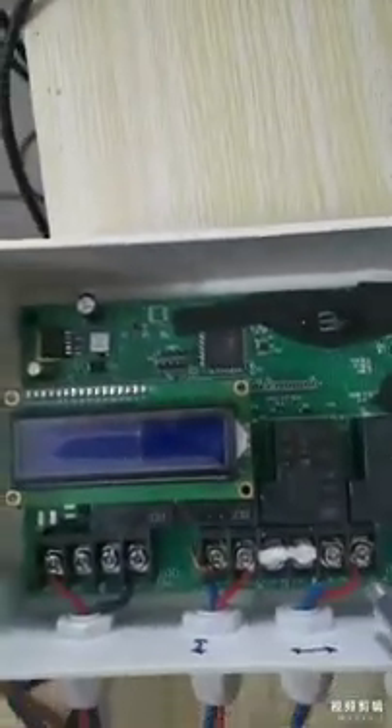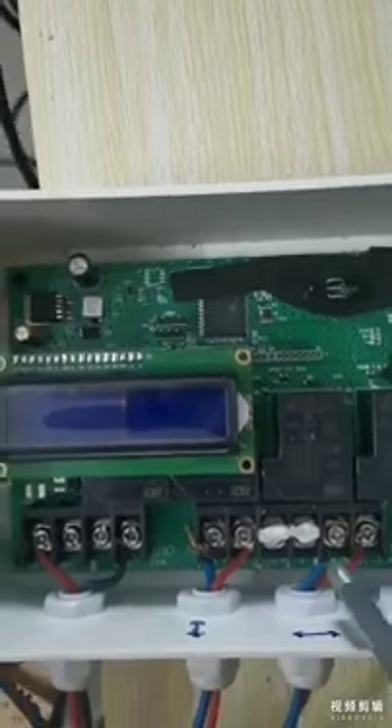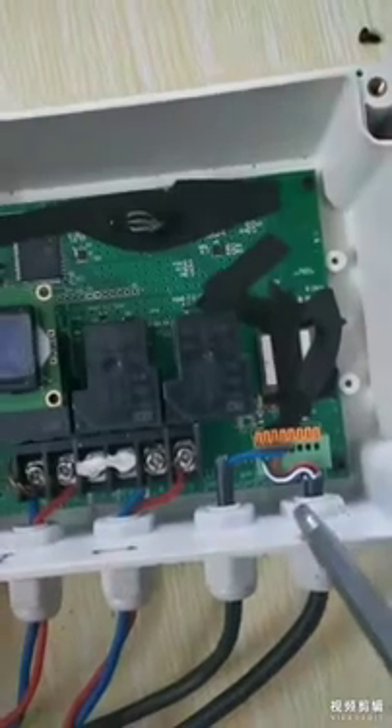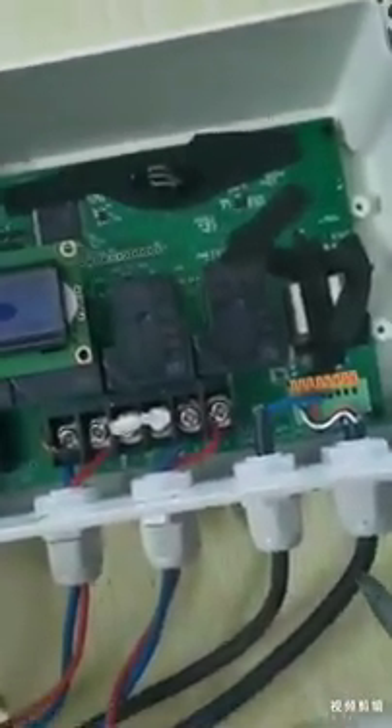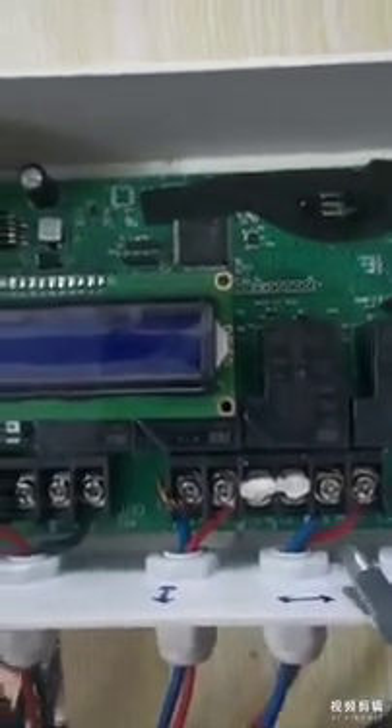First, you need to connect these wires. For the original one, we haven't connected these wires, but the sensor wires are already connected to the PCB board. This one is for the angle sensor and this one is for the window sensor, and these four wires are for the motors.